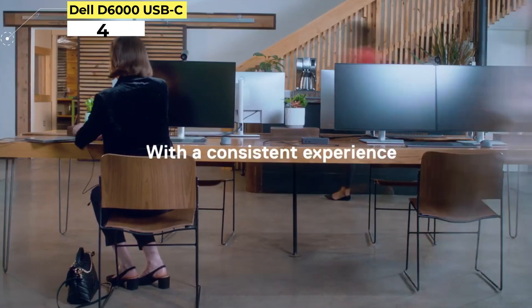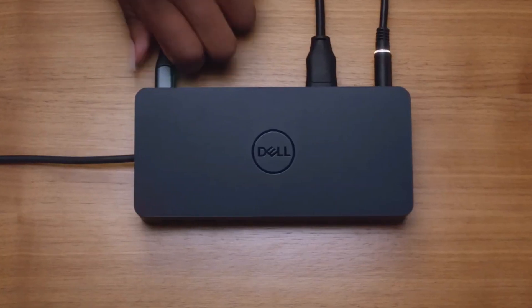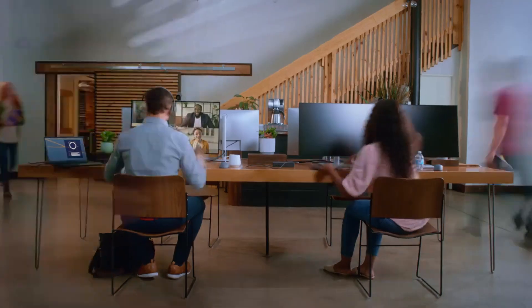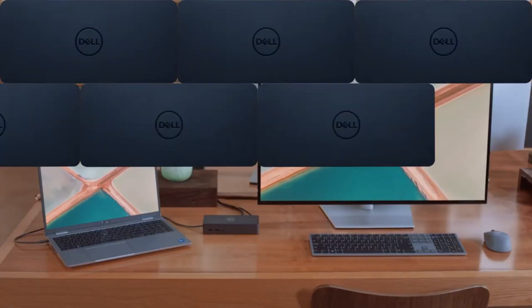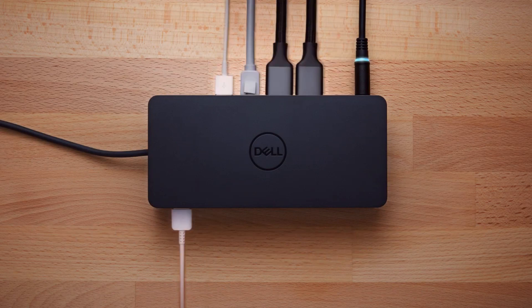Number 4: Dell D6000 USB-C Hub. The Dell D6000 dock is one of the best USB-C hubs around for the modern professional Dell user. It can be used on old and new laptops, thanks to an adapter on the connection cable, allowing it to connect via the newer USB-C port or a legacy USB slot. The D6000 focuses on support for up to three HD/4K monitors or one 5K monitor, all running at a smooth 60fps. If running multiple high-resolution monitors at once is a key requirement, the D6000 USB-C Hub is the one to go for.